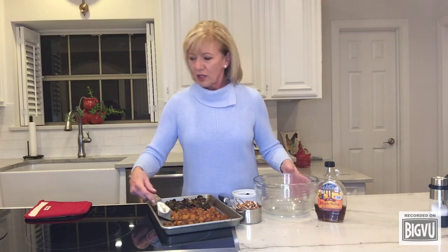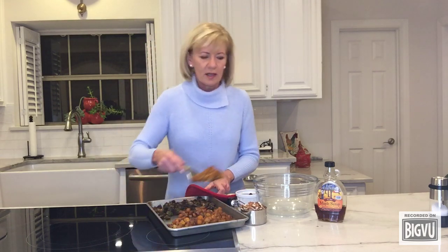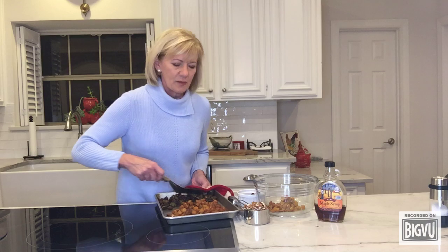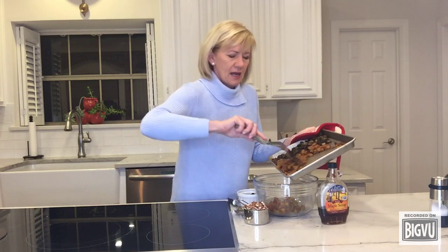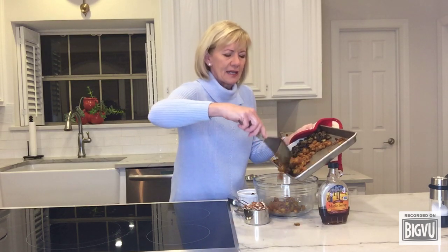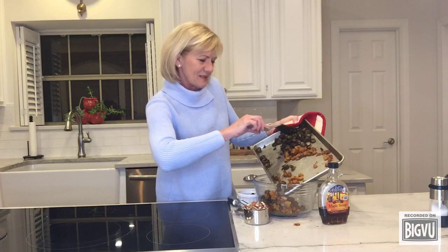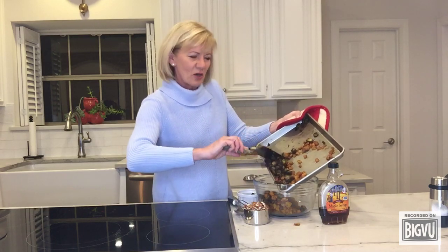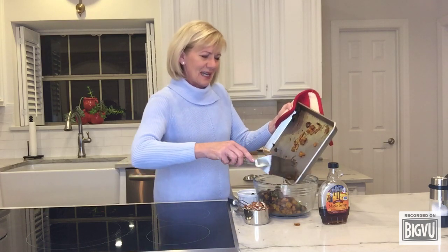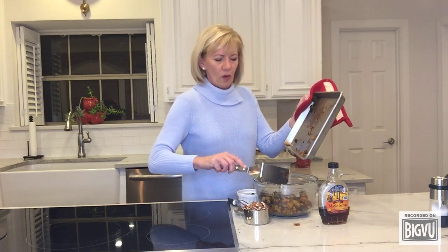Then pull them out of the oven. Take the butternut squash and put it in a bowl, then add the Brussels sprouts to it as well. There we go — my really browned Brussels sprouts! That's okay, they will taste amazing. Nothing better than roasted Brussels sprouts. So you've got this entire mixture in the bowl.